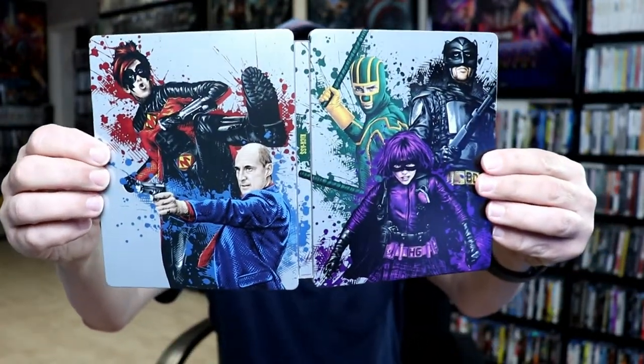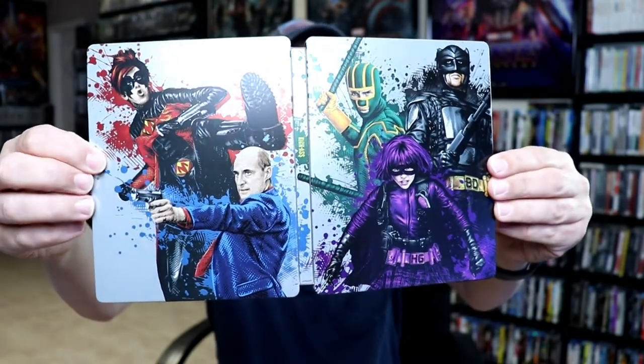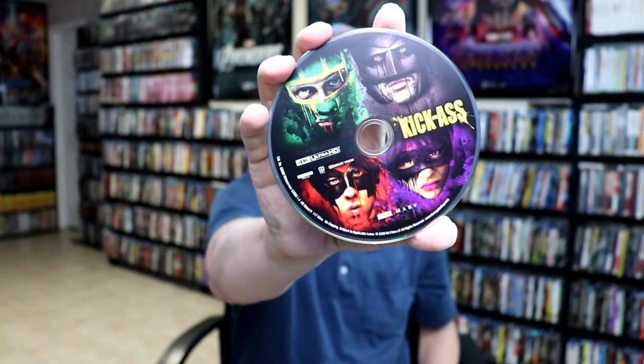Really nice looking artwork. I really like that. Opening it up, we have a continuation from the front and the back with all the characters. Really nice looking steelbook. And then on the inside, we do have our 4K disc here in the front with some more beautiful artwork. And we have our Blu-ray disc in the back with more artwork.